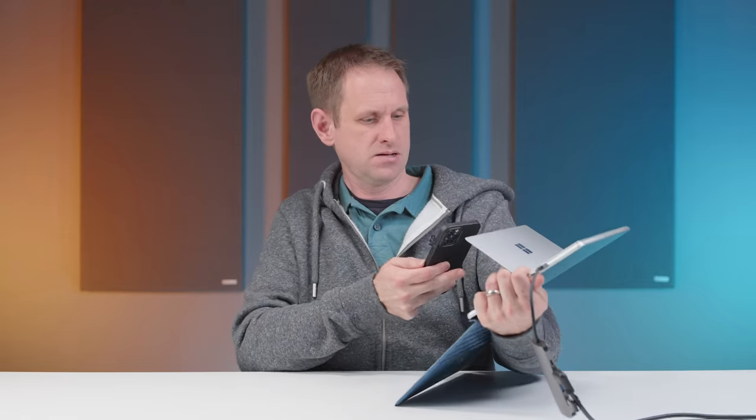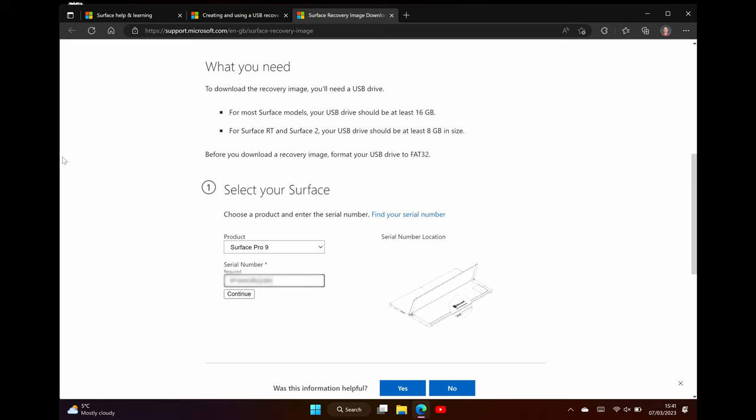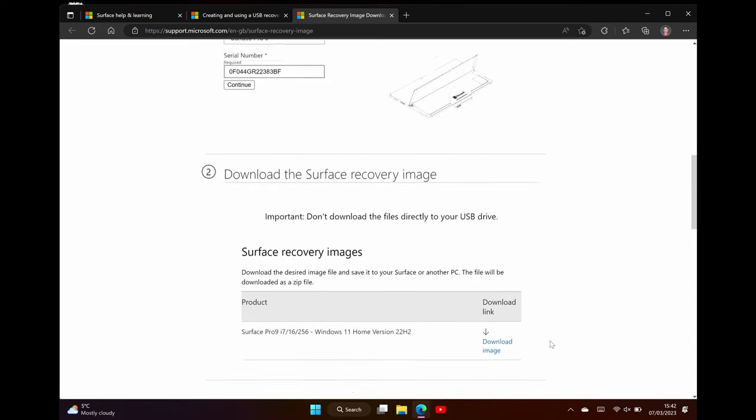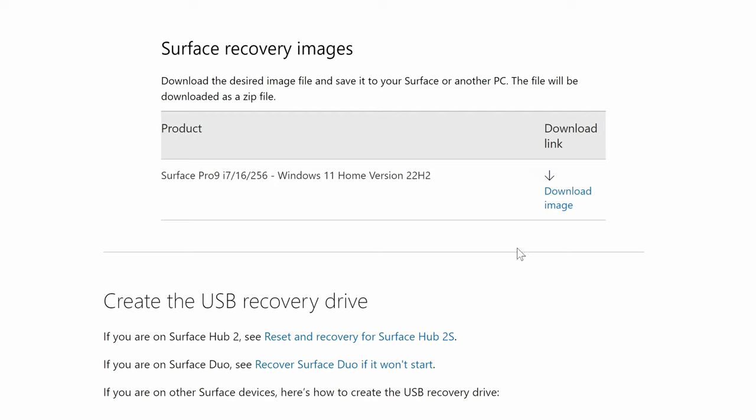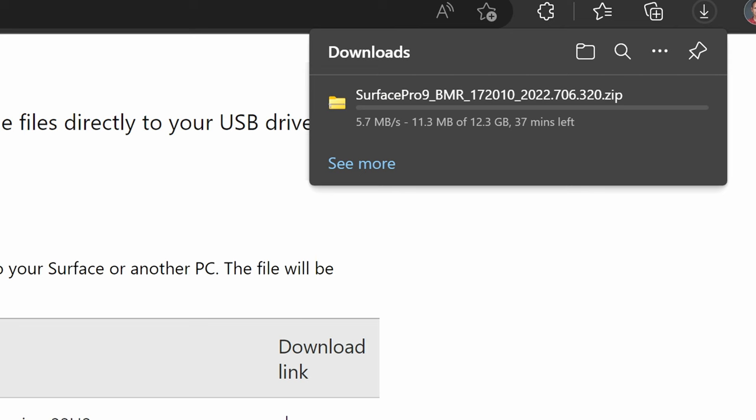This is where the zoom lens on my iPhone camera comes in very useful — let's just get a snapshot of that serial number. Interestingly, next to the serial number it's got the size of the drive etched into the back of the Surface Pro, so it does say 256 gigabytes there. So let's pop in the serial number. It's found my Surface Pro model — Surface Pro 9, i7, 16GB of RAM and 256GB drive — and we've got a recovery image just for it. We click to download and we've got a 12 gigabyte download which is going to take a bit of time.